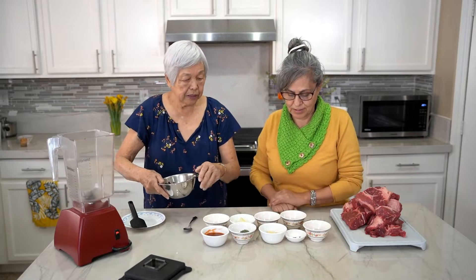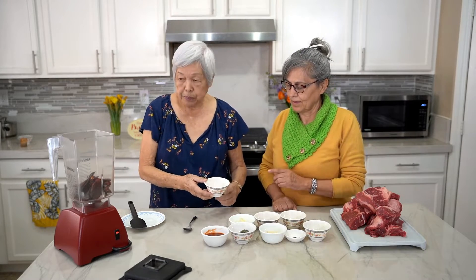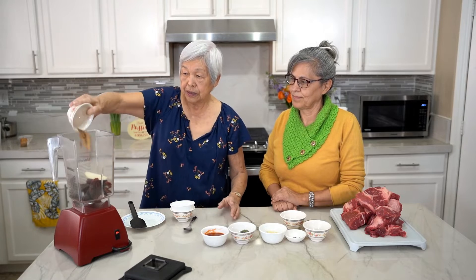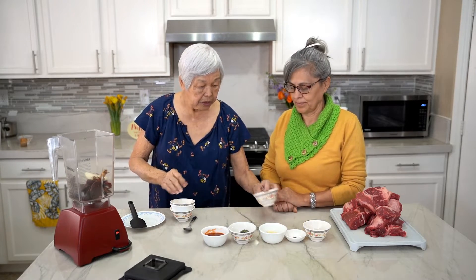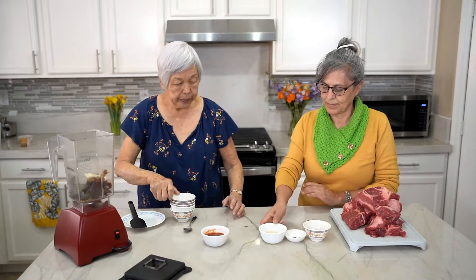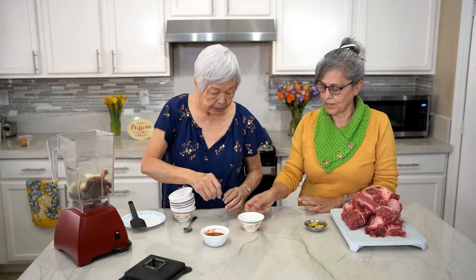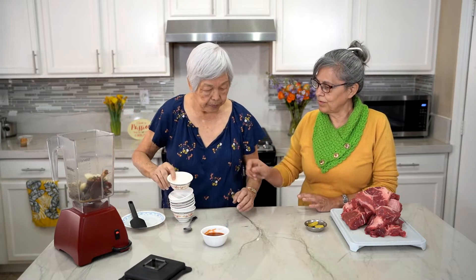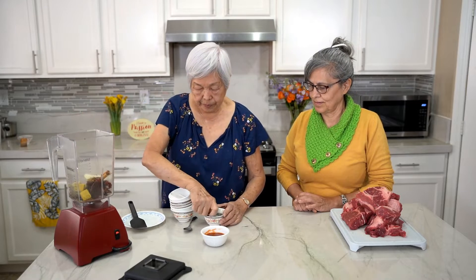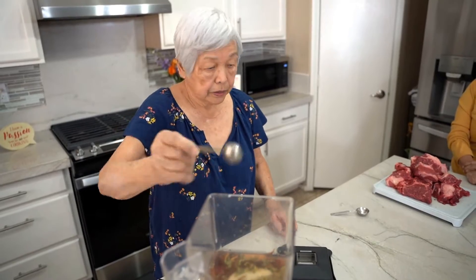So we have peppercorn, onion, cinnamon sticks, cumin, oregano, garlic, cloves, marjoram, and chicken broth cubes. And the last one, tomato sauce, water, and one teaspoon of salt. Now we're going to blend it.